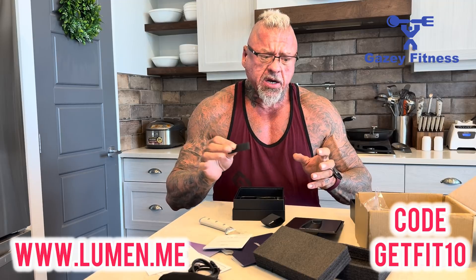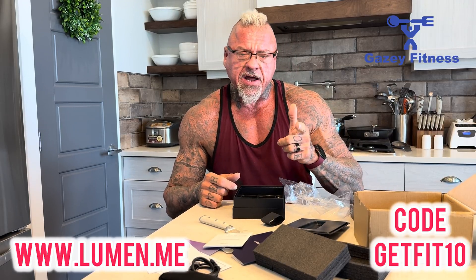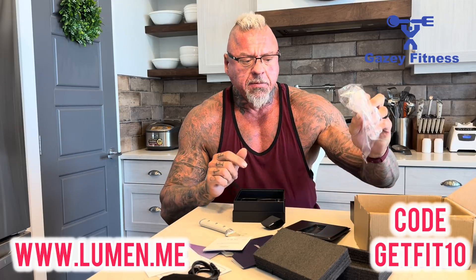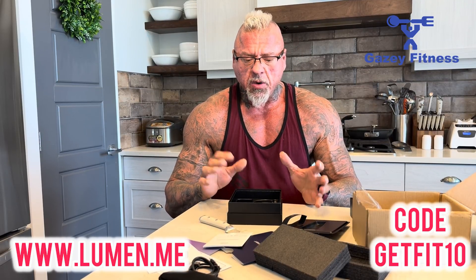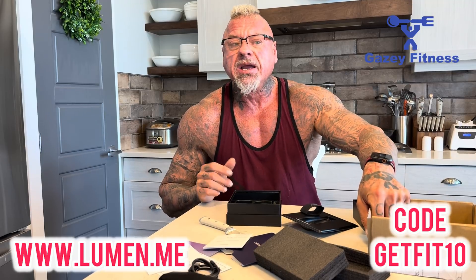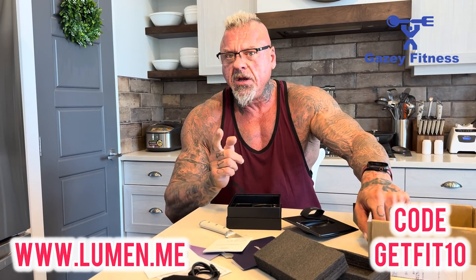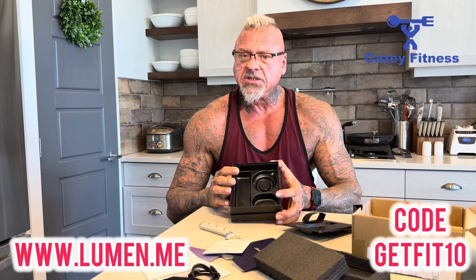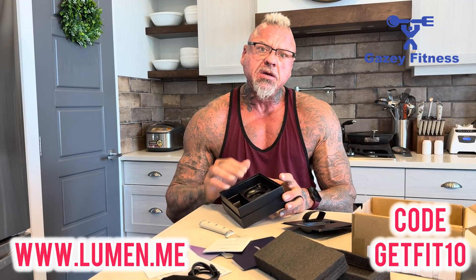If you're not aware, we run an online coaching business primarily dealing with fat loss called Gazy Fitness. If you're interested in coaching for weight loss, fat loss, or gaining muscle, punch us up at gazyfitness.com — I'll put the link in the bio as well. 'GETFIT10' is the discount code to take 10% off the Lumen device. I'm not going to give it a stellar recommendation just yet because we haven't used it, but that's where we go next. If you like the video, please like, comment, subscribe, and share. The next video is going to be setting it up and taking this bad boy for a ride. Thanks so much, stay healthy, have a great day.